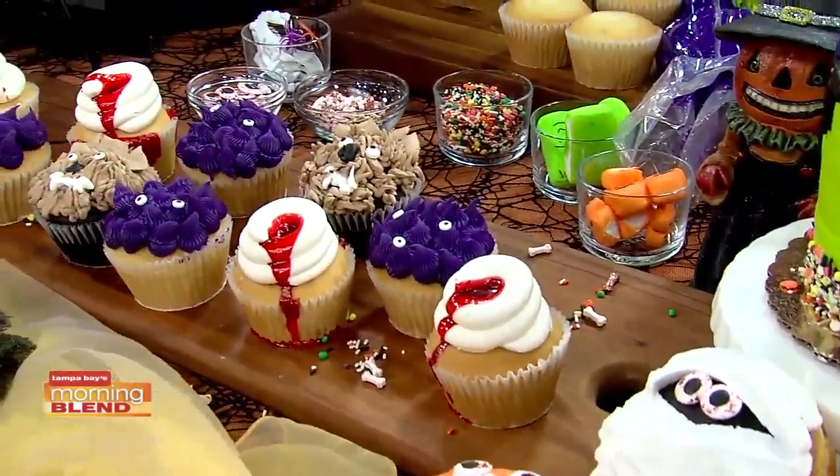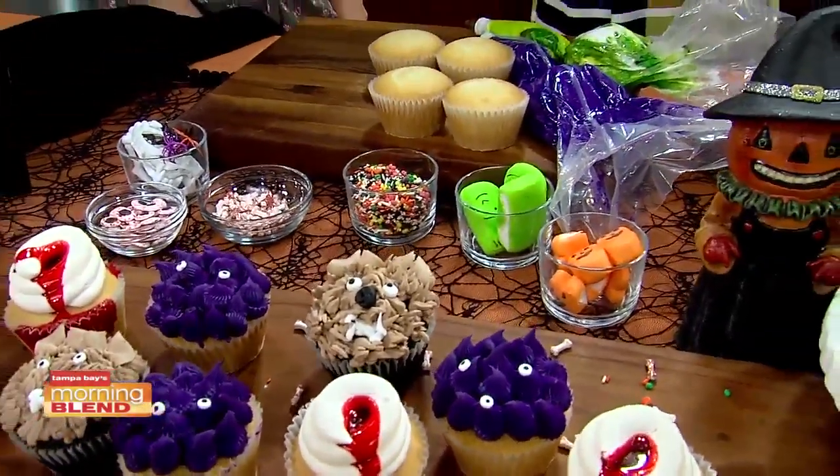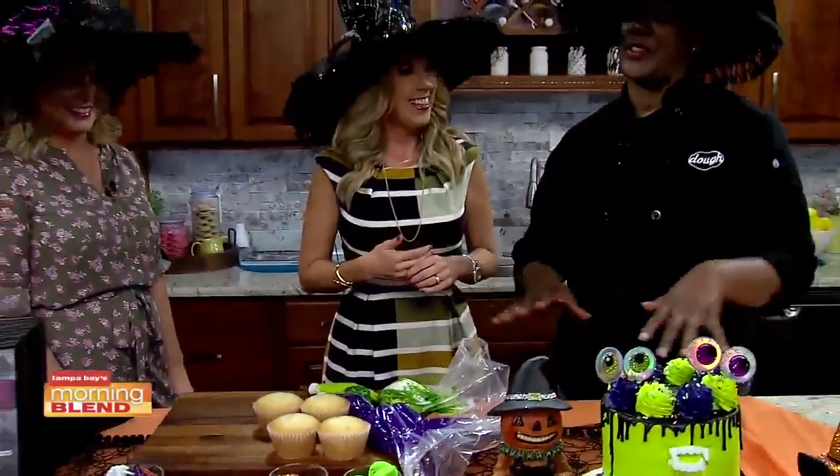I feel like this is one of those days that you guys really do just shine. It's like no holds back when it comes to decorating for Halloween. They gave us all this freedom and creativity, so I was like, yeah, we'll just put it all out there.